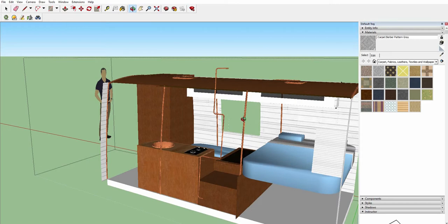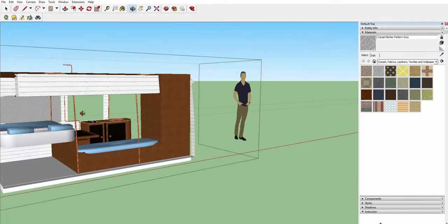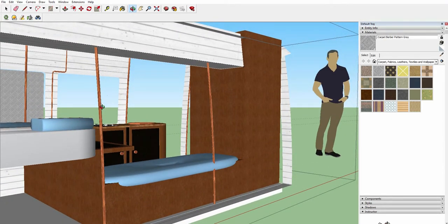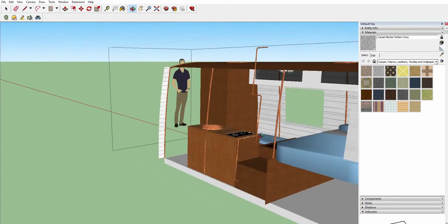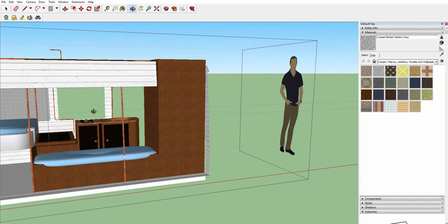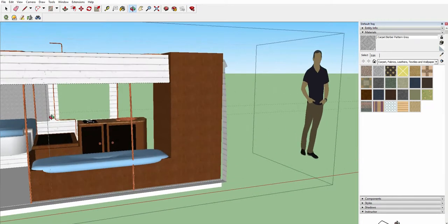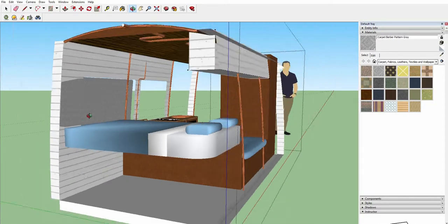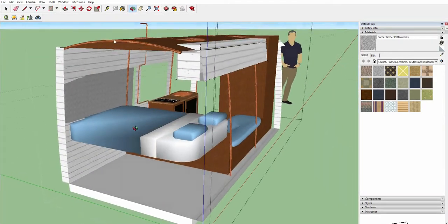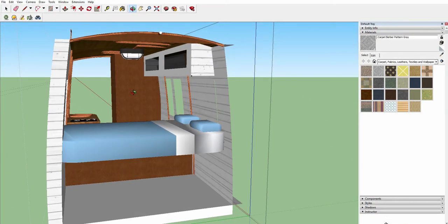There are only two windows I'm going to keep — the small one in the middle on the side and the one in the door. I'm going to board over the other one you can see here. Although it's nice to have a lot of light, we're going to lose a lot of heat from having so many windows, so we'll insulate behind them and board over them. It also makes sense to be able to put a splashback up here instead of having a window.